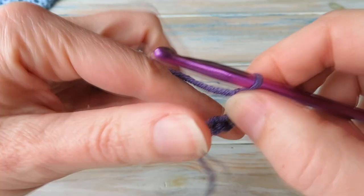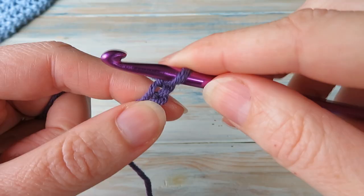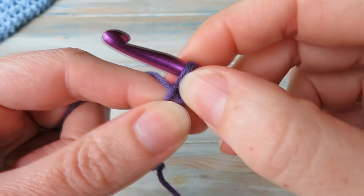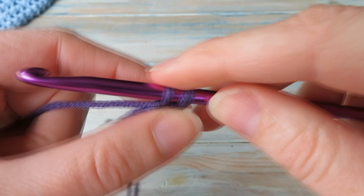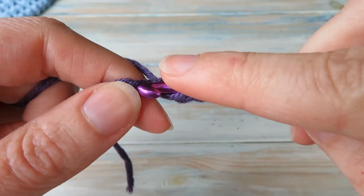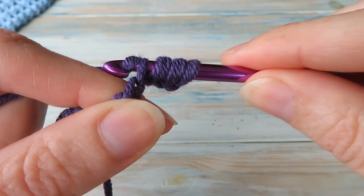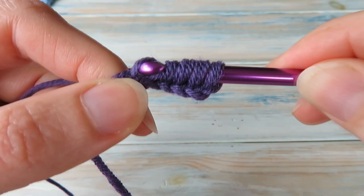The first thing we're going to do is work a normal Tunisian row. If you're completely brand new to Tunisian crochet, do check out some of my more beginner videos - I'll put the playlist link below. We're going to put our hook into our second chain from our hook. We don't count the loop on our hook - there's our first chain, there's our second chain. Put our hook into our second chain and bring the yarn through, but we don't do anything, we just keep it on our hook. Do that all the way across into every chain, bringing the yarn through and keeping it on the hook. We chained 13 so we should have 13 loops on our hook by the end of this row.